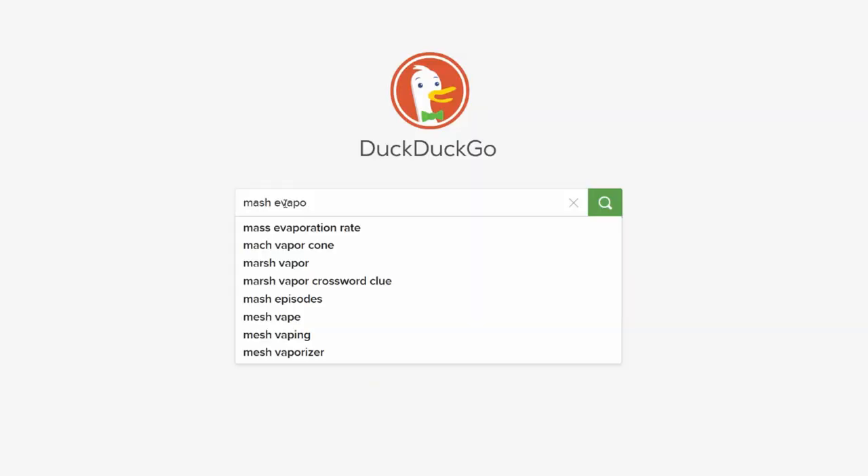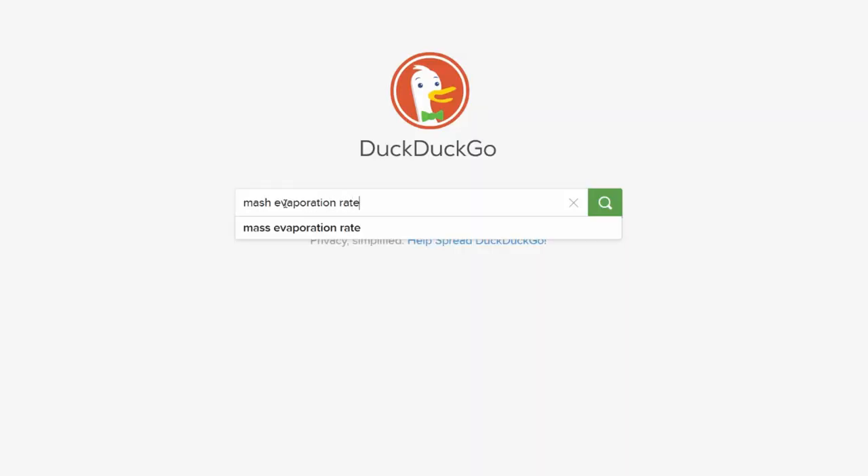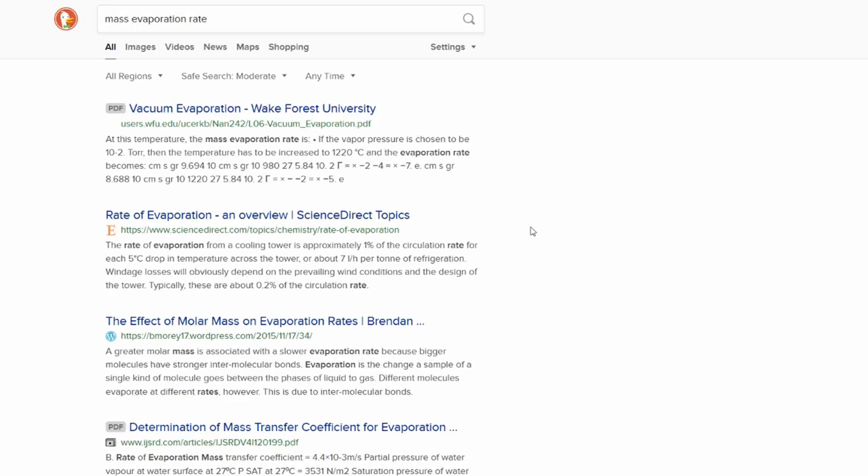Hello everyone and welcome back. Larry here again to talk about mash-tun evaporation rates — that's right, mash-tun, not boil kettle. Something that I've found little to nothing about online anywhere up until me making this video. If I missed something, please let me know down in the comments.